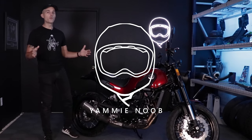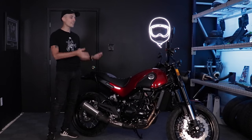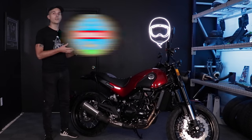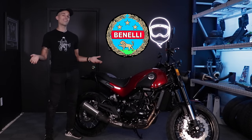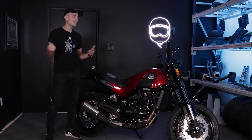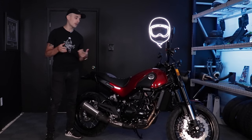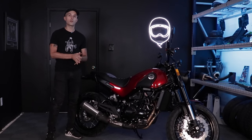A brief overview on Benelli: the brand and why we have this motorcycle. We actually got this bike as a loaner from Benelli corporate themselves — Benelli here in North America. They were like, hey, why don't you take a Leoncino as a loaner bike for a little bit, see what it's all about. So thanks again to Benelli for giving us this bike for some videos. We're going to have some fun with this motorcycle.